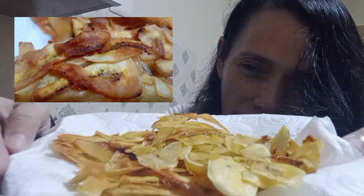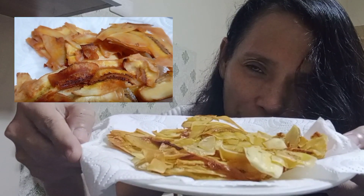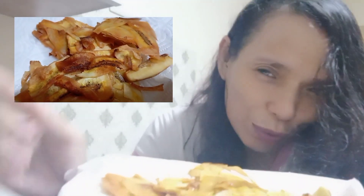What are you waiting for? Make banana chips now in your own home — no need for you to buy some!